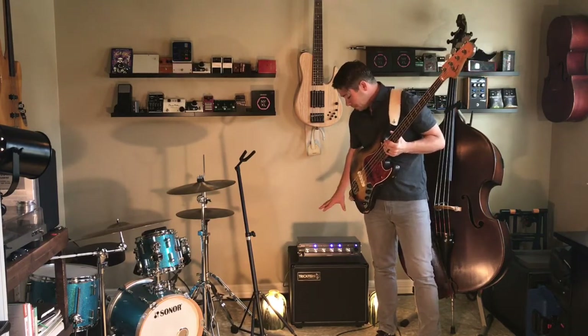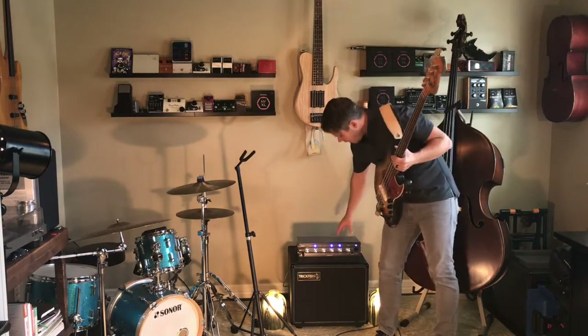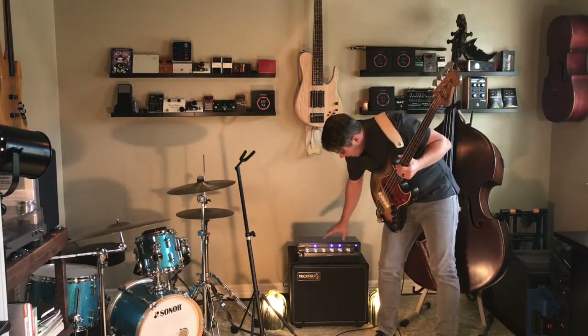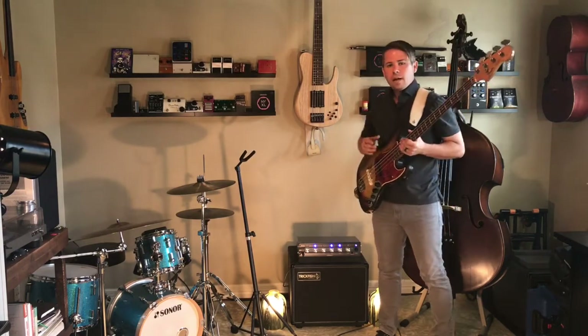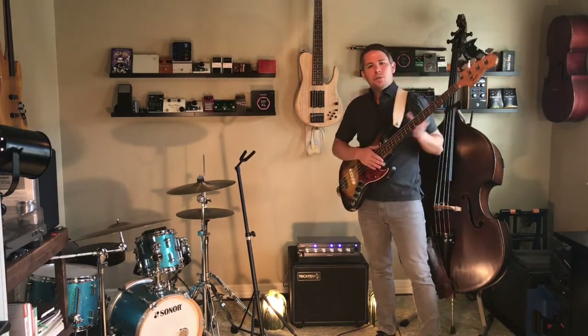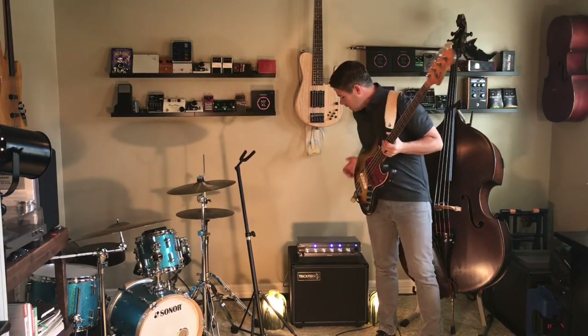One cool thing about this amp's preamp — Mike Pope and David Yates put a lot of work into designing it, and it's super quiet. At 8k, I can boost that all the way up and it's completely quiet. We're not getting a lot of hiss or background noise that you're kind of used to on most bass amps whenever you start adding some high end.